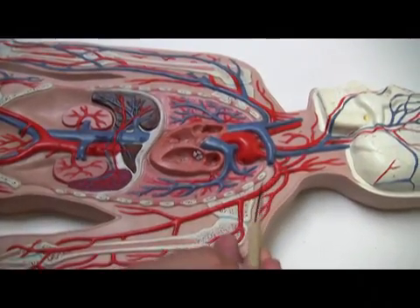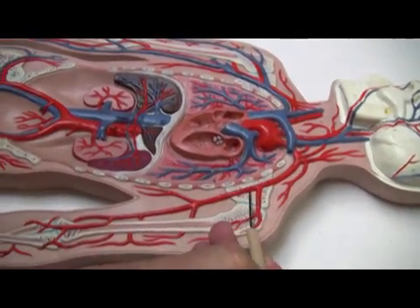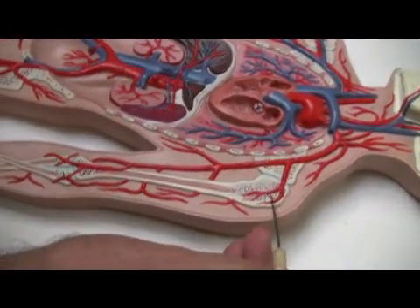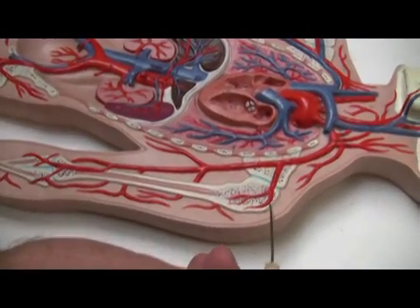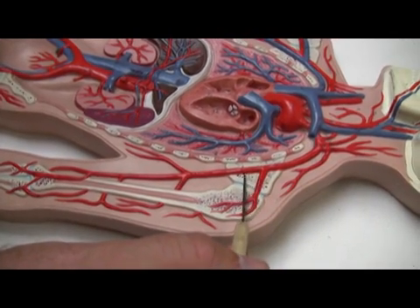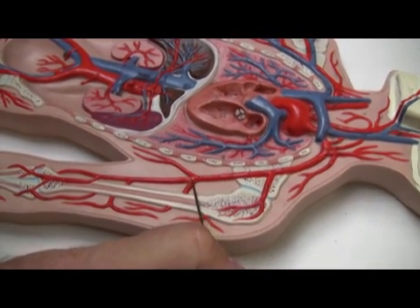You might be able to see that better on this one. This would be the axillary artery right here. This is the circumflex artery — the axillary circumflex artery — coming toward the head of the humerus. The axillary artery comes down to form the brachial artery.